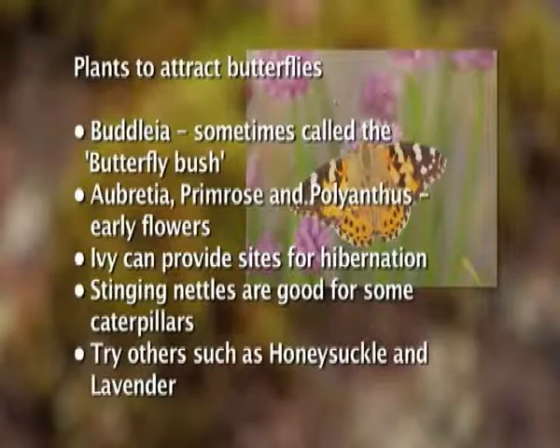There are many plants that will attract butterflies into your garden. Buddleia, sometimes called the butterfly bush, will attract a variety of species. Some plants are even specific to certain species of butterfly, and here's a list of some suggestions to get you started.